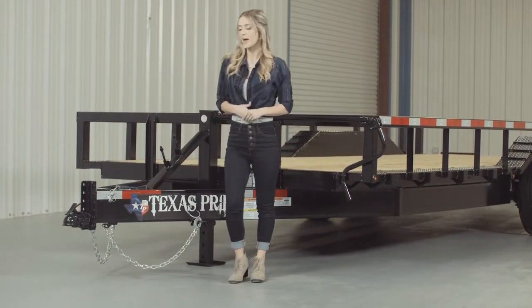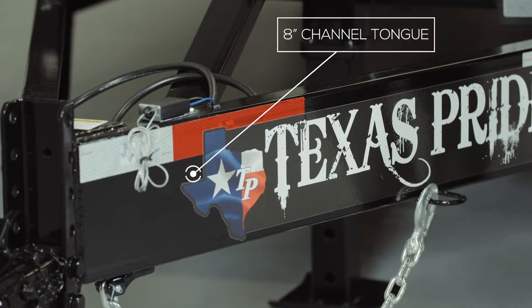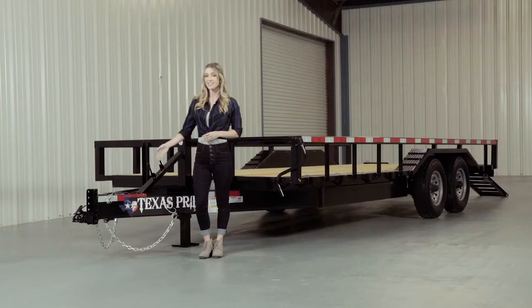Behind the coupler we have a heavy 8-inch channel tongue. Others in the industry often use a lighter 6-inch channel, but we feel that the heavier 8-inch channel provides more strength and stability. The 8-inch channel tongue wraps all the way to the axles and is welded to the first part of the suspension for maximum mainframe support.